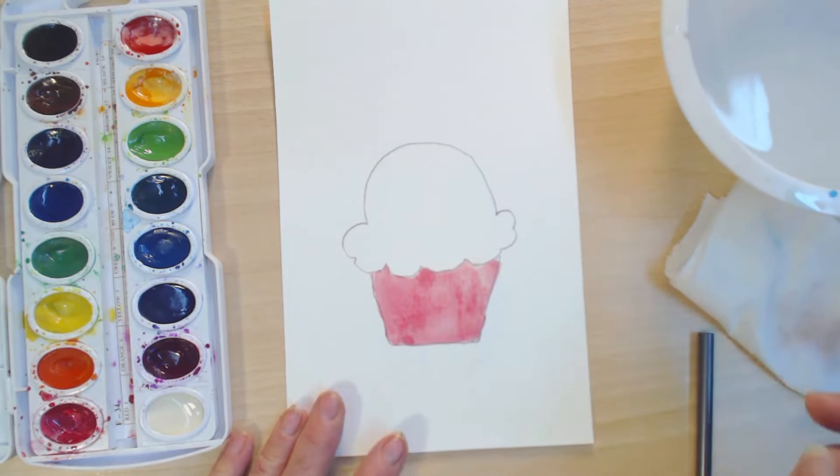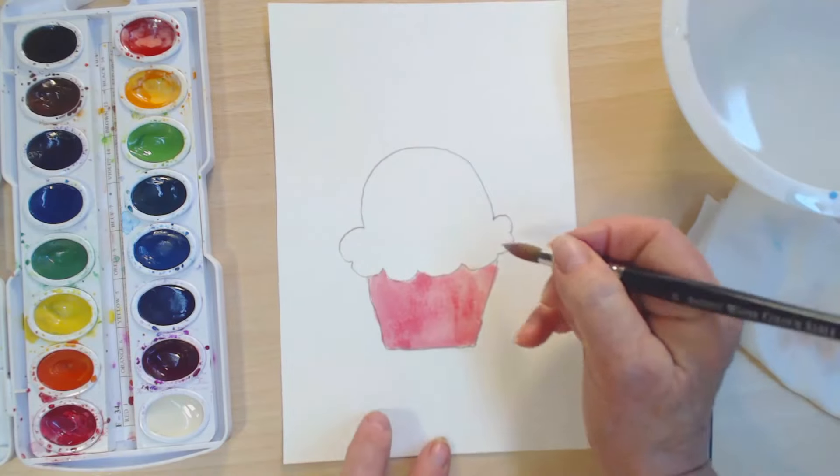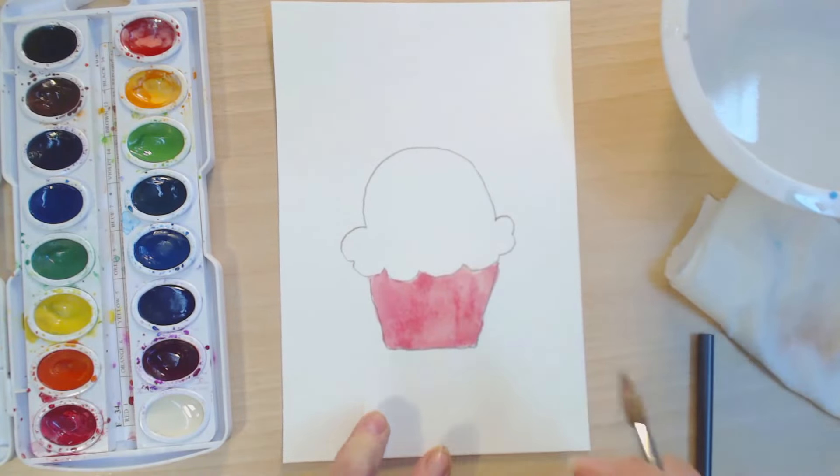Now we're ready to add our icing. I'm going to dry this, so I'm going to use the hair dryer and it'll take just a jiffy.